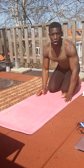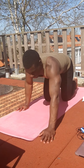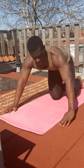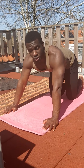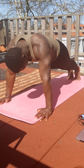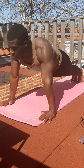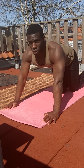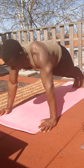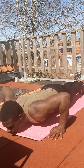Now we go to the wide grip push-up. You put your hands a little bit wider than your shoulders, something like this. You put your feet in position and tighten up your body a little bit — don't let it be loose. Then you go down and you go up.